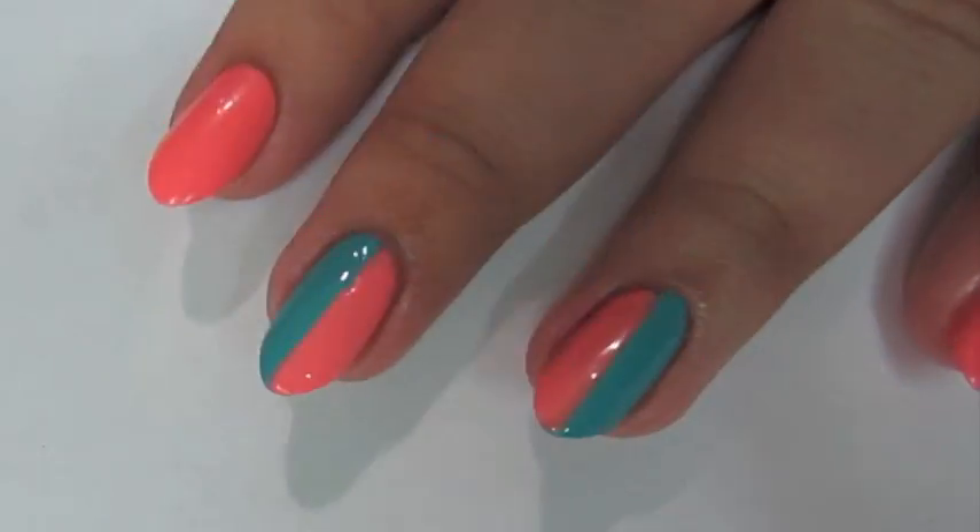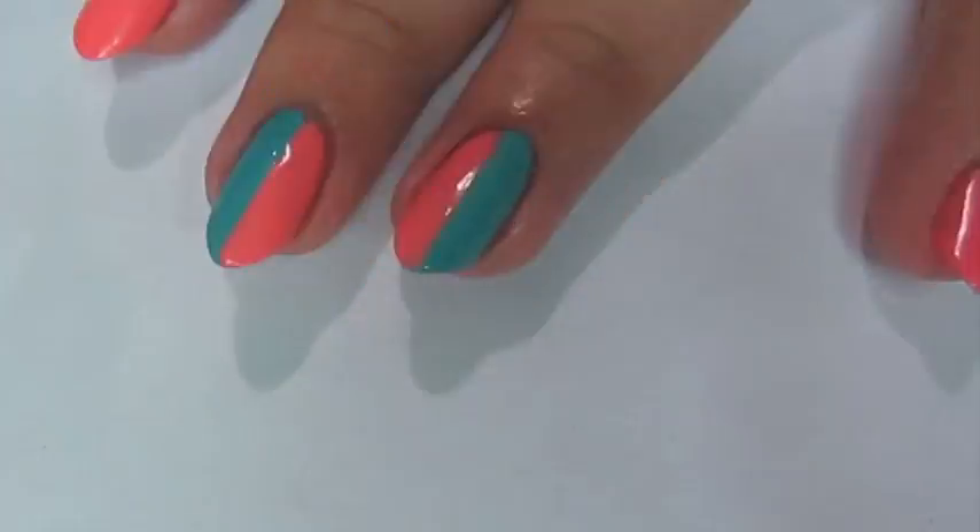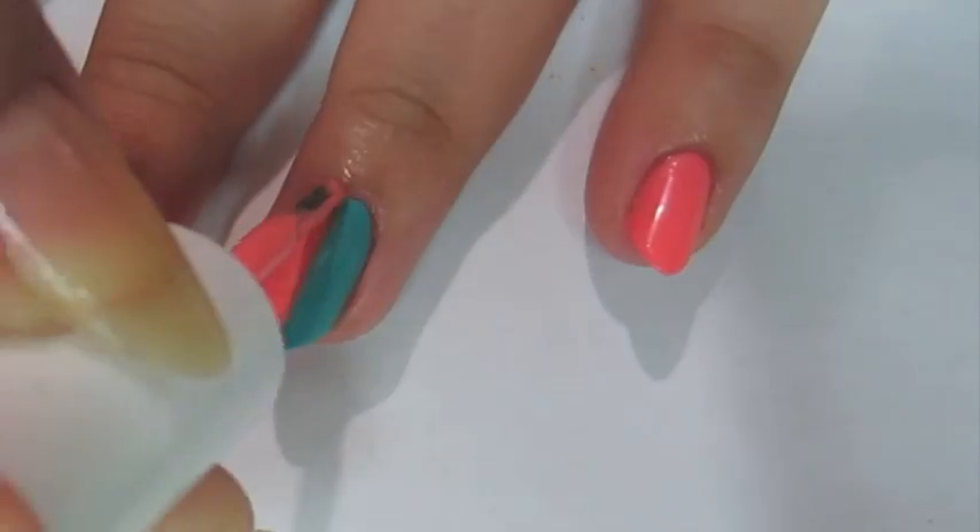Once your first coat of each color has dried, you can then go ahead and put on the second coat, and that's when you start perfecting the line.